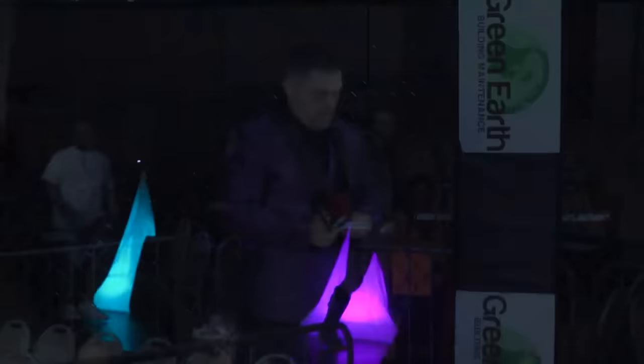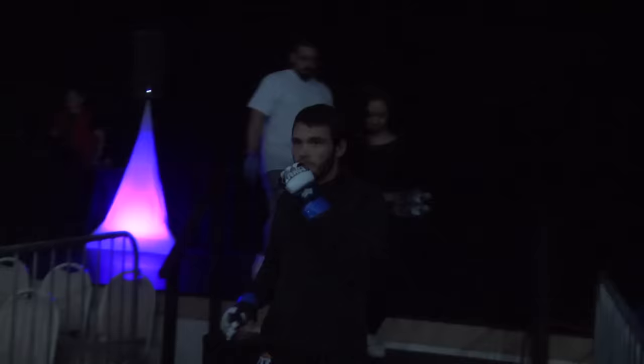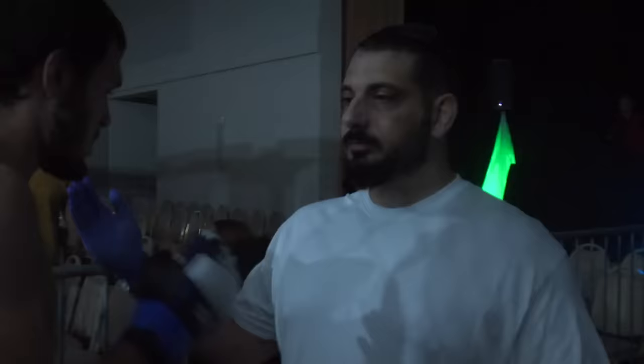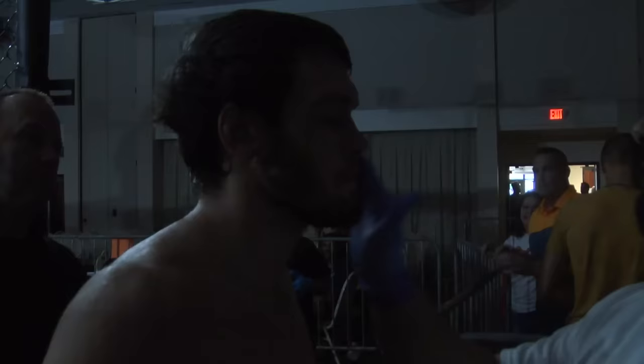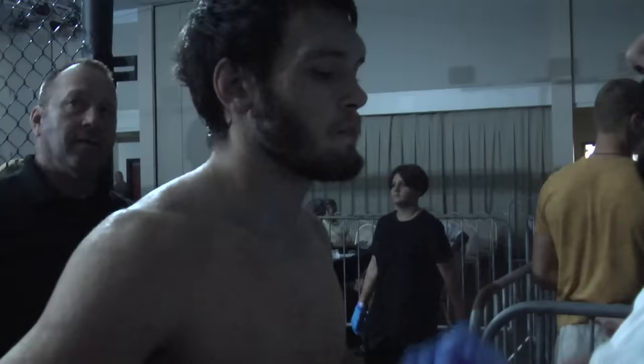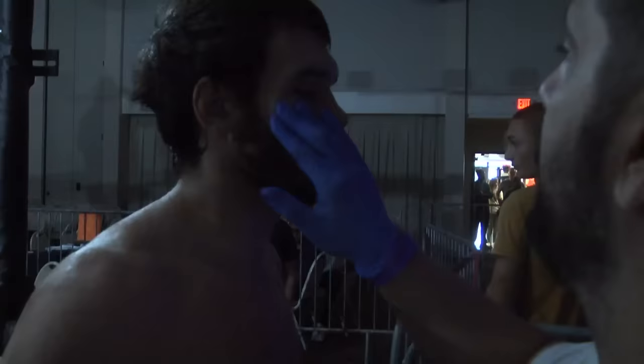First in the cage, put your hands together for Shane Mestrera! Shane Mestrera making his way into the cage, under the guidance of Daniel Donaldson who's giving him his due diligence right now. Daniel Donaldson is quite a good coach with a nice camp coming out of Port St. Lucie.